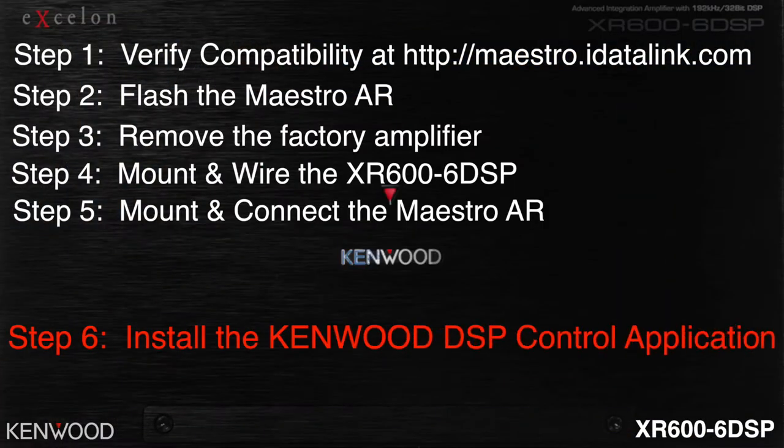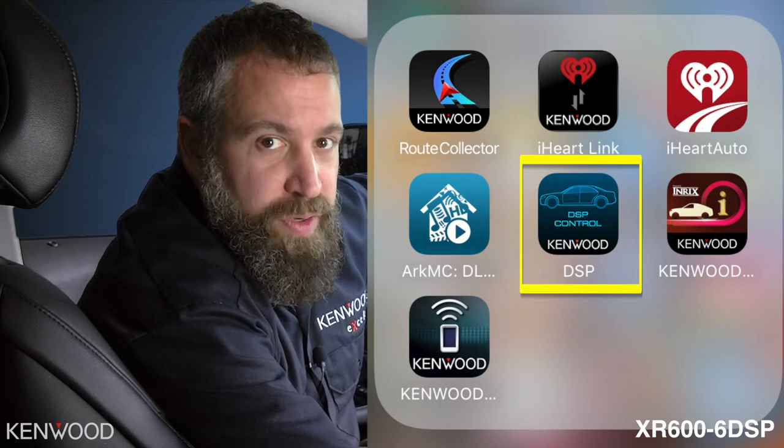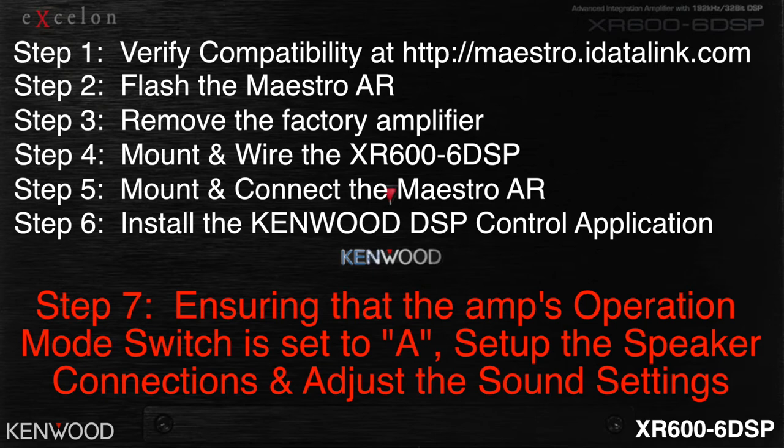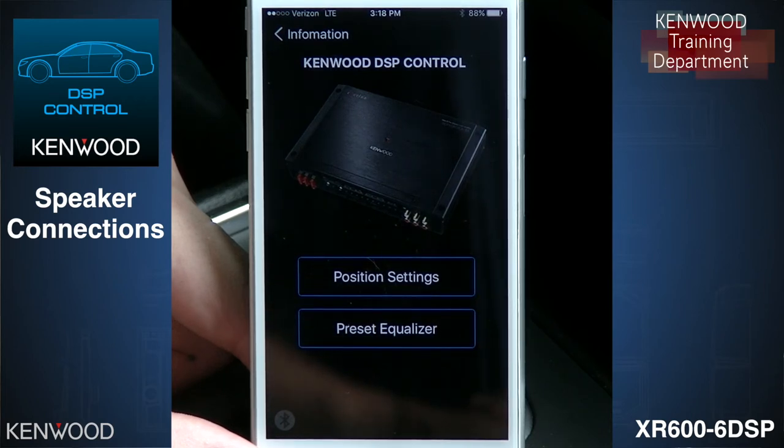Step 6: Install the Kenwood DSP Control Application. We're now ready for tuning — start by downloading the Kenwood DSP Control application on your Android or iOS device. Step 7: Ensure the amp's operation mode switch is set to position A. You can now set up the speaker connections and adjust the sound settings. The connection is made via Bluetooth between the phone and the amplifier itself.